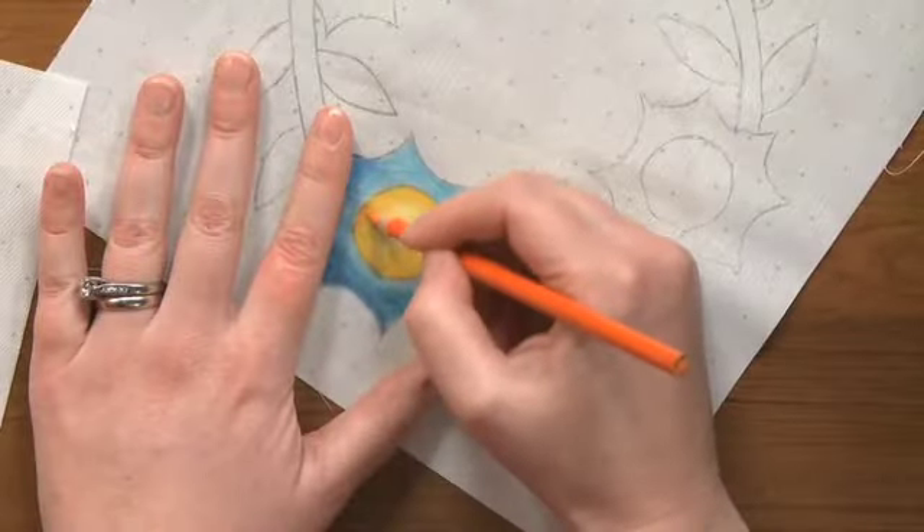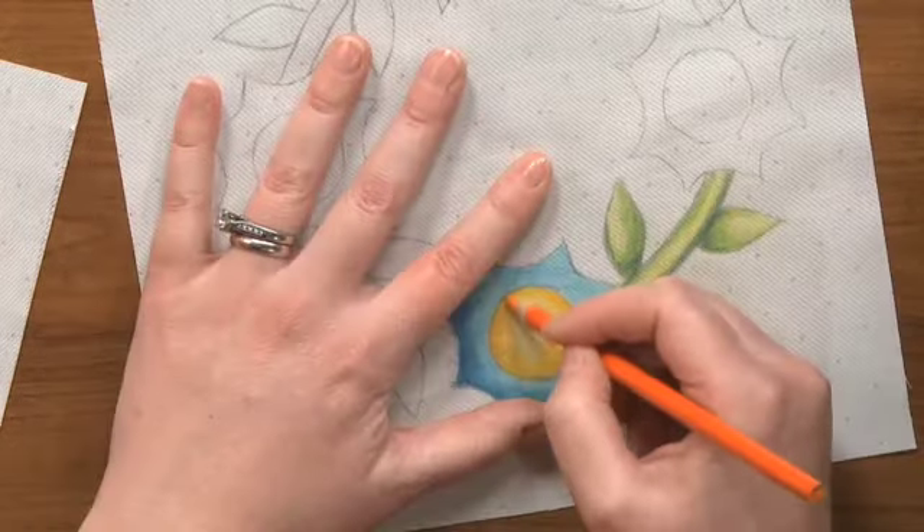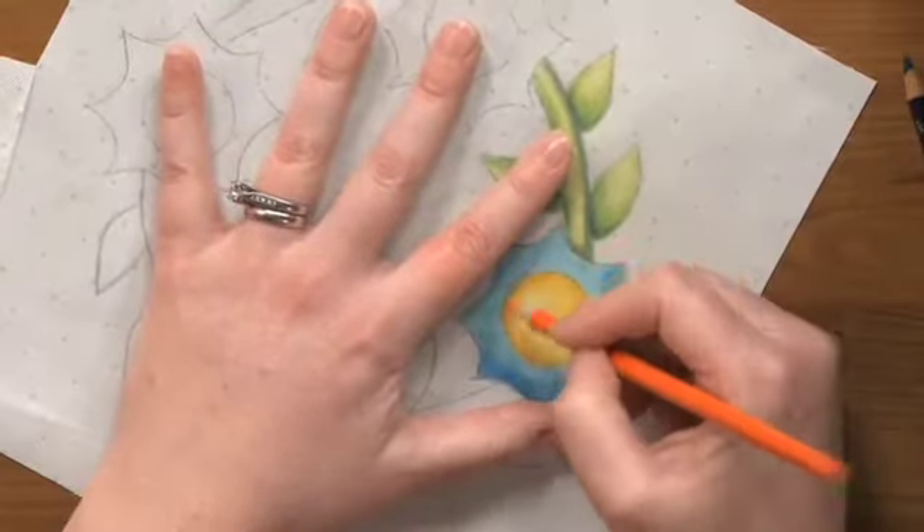Just go in, same method, but I'm not coming in nearly as far. I'm just putting a nice little edge of orange. Makes it look like it's glowing.